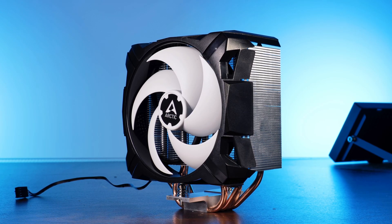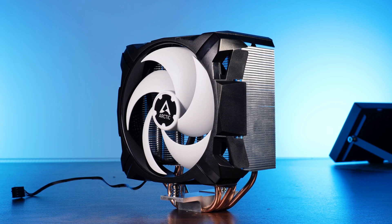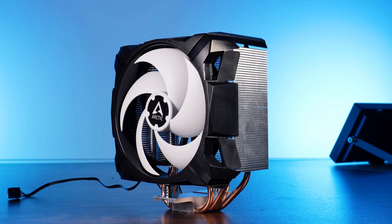We already had a look at the Arctic A35, an extremely silent cooler. It might not be the top-line performer, but for a mid-range system it will be hard to find something that is as competitive in terms of noise, performance, and especially price.